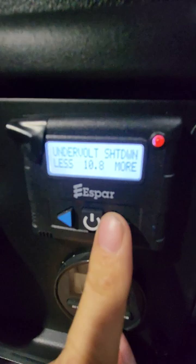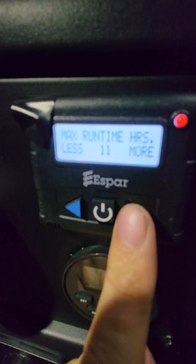10 hours? No, more. I don't want to wake up too cold. Let's go with 14 hours — I like to sleep.